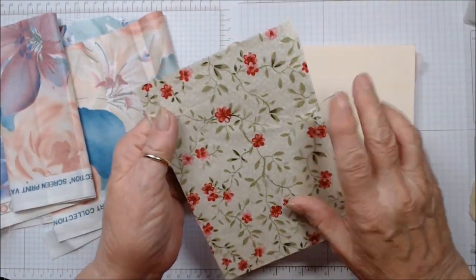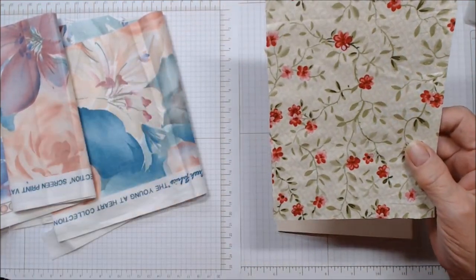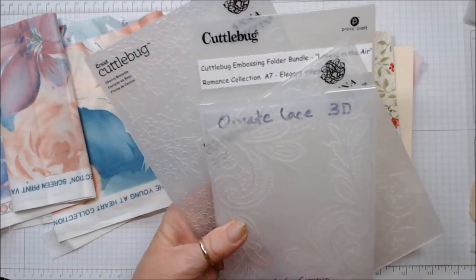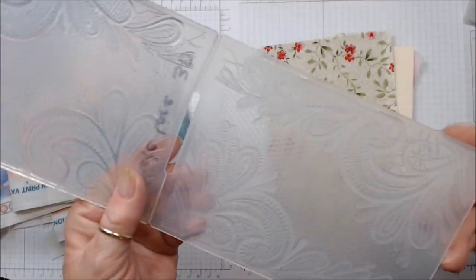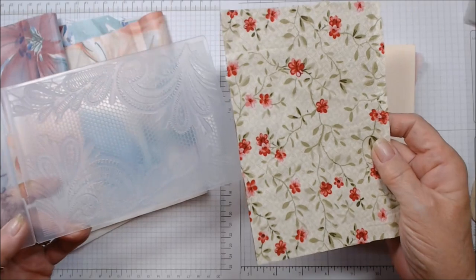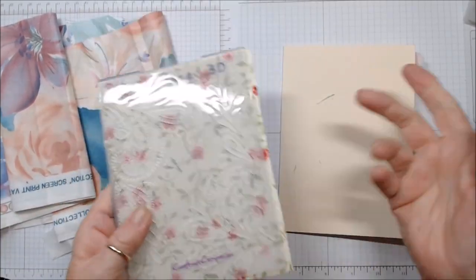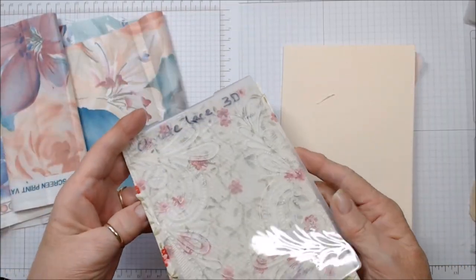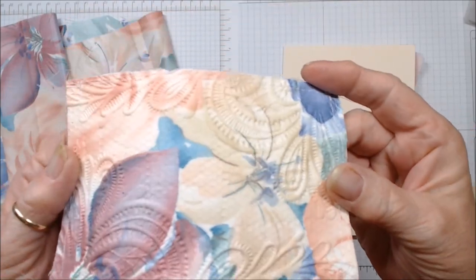I took water and lightly misted the front and the back of my fabric that's now glued to my cardstock. Then I found some embossing folders — here's an Anna Griffin, Crafter's Companion, Cuddlebug. Really doesn't matter what you have, as long as you get a deep impression. This one is ornate lace, called a 3D folder, and it's really got a deep impression. Fabric glued to backing, misted front and back with water — set it in and crank it through. If you have a crank or an electric embossing machine, doesn't matter. Run it through, and when you bring it out, you're going to get a wonderfully embossed piece of fabric.